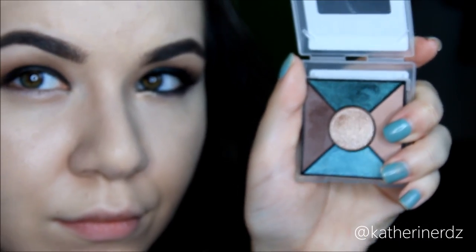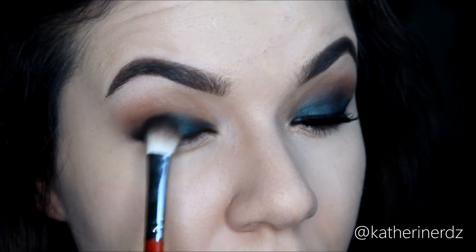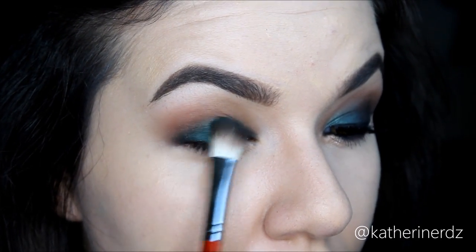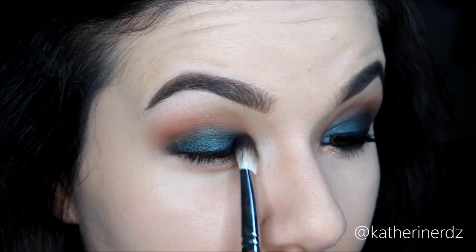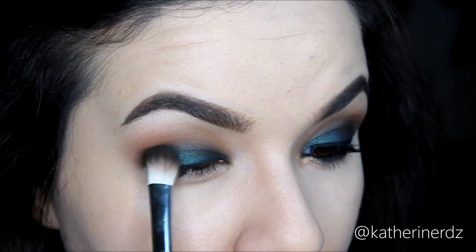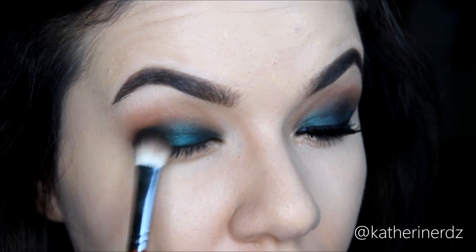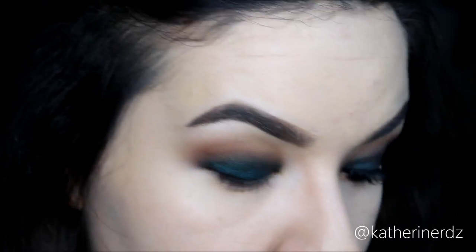Now for the fun part. I'm going to take this beautiful emerald green on my new favorite brush from Morphe — their brushes are really good quality and affordable. This is the B27, and I'm just pushing this all onto the area where we had that black liner, hitting it very lightly up into the crease. What makes this brush so great is its tapered edge, which really helps with both blending and applying color.